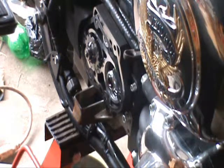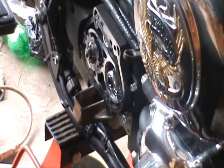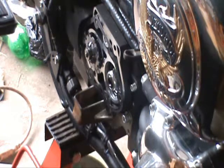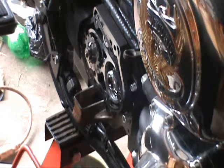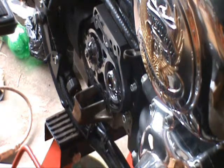It doesn't say to use Loctite on these, but it is a Harley — it does vibrate. So I am going to put some on here. I'm just not sure what the viable time is. I'm just getting them on there and torqued down and all that stuff.